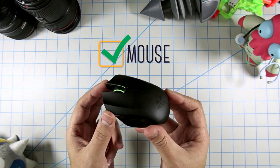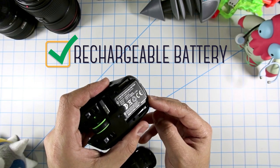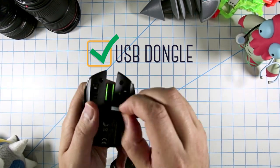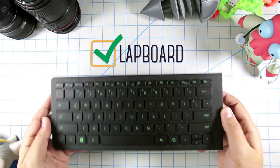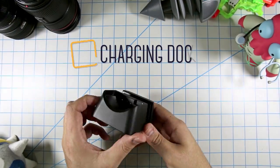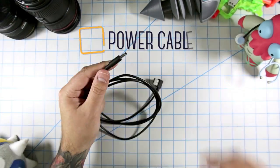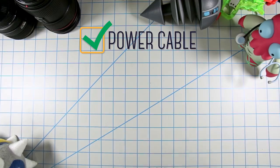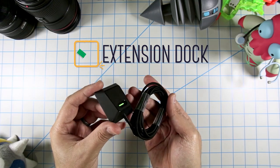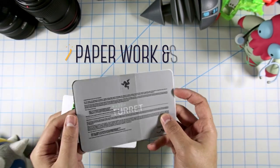First up, the mouse, and inside it we have the rechargeable battery as well as the USB dongle. Then of course we have the lapboard — slash keyboard slash mouse mat. Then the charging dock for both devices, the power cable for that dock, and then the power adapter for that cable. We also have an extension dock for that USB dongle, and finally paperwork and stickers.